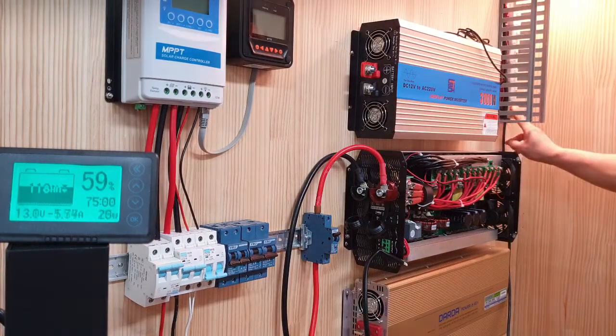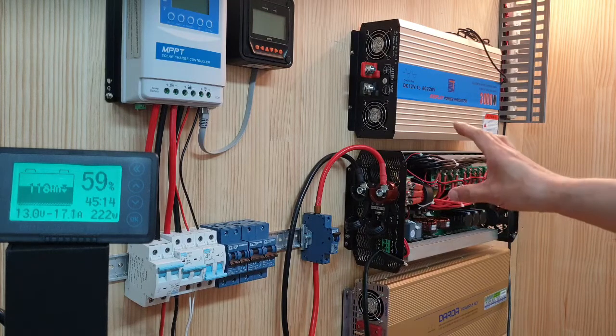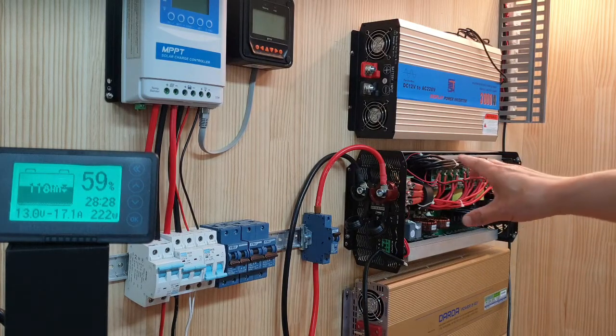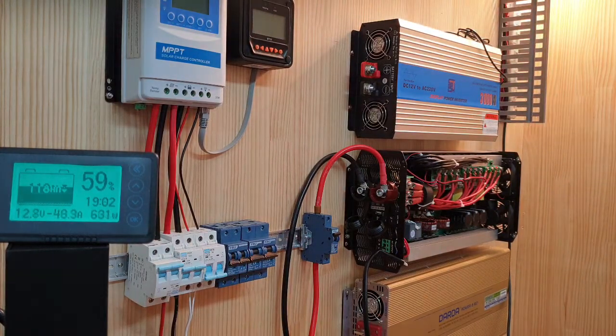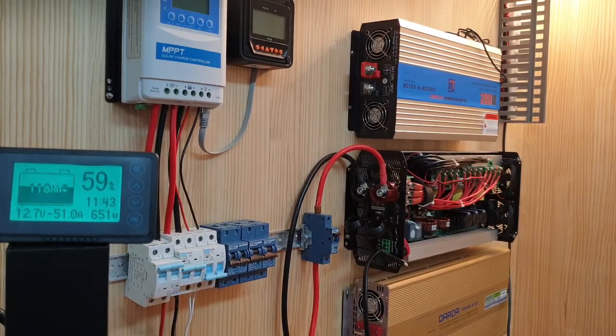First, I turned on 200W AC using this inverter. It shows 222W — about 20W is for the inverter itself. I will add 400 more watts. Now it is 600, reading 651W.